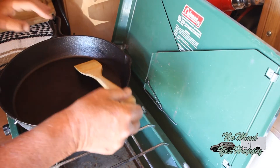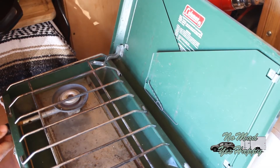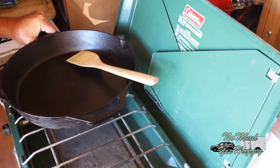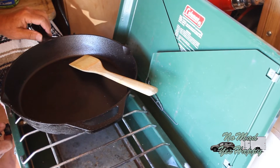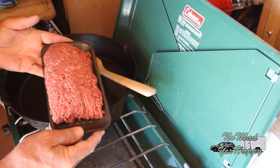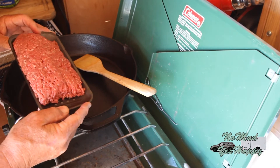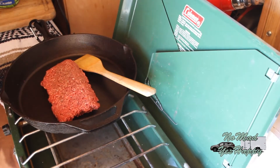I've got my cast iron skillet here and a wooden spatula. Let's get a fire under this guy. I'm back inside again simply because it's windy. I'm just going to put this on kind of a medium-low heat. I picked up some ground sirloin at the Roadrunner Market here in Quartzsite, just under a pound. First thing I'm going to do is brown that up.